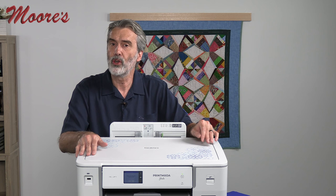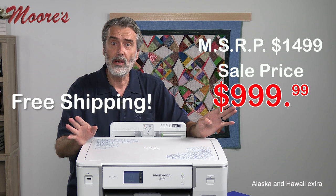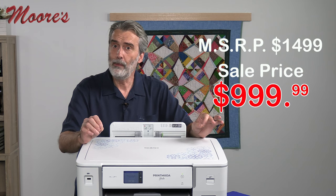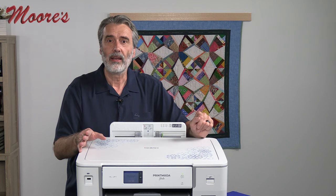We have a special introductory price on this. The manufacturer's suggested retail price is $1,499, and our introductory price is $999. We are offering free shipping across the country, as well as interest-free payments. For a limited time, we're offering a special bonus — a large roll of 100% cotton fabric specifically designed for use with Print Moda Studio. This is over a $100 value, free with your purchase. Click the link to order or give us a call at 1-800-865-9664.